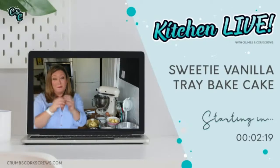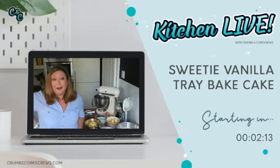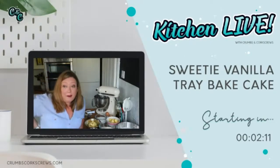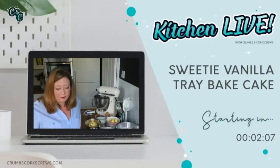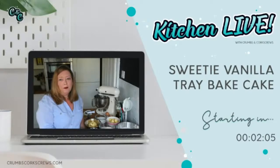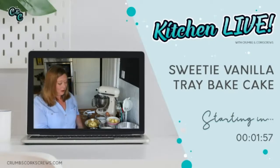I'm Lou from Crumbs and Corkscrews and we're live on the Facebook page, in the group and on YouTube. It's quite scary when I think of all the people that end up watching this, but it's really cool. Just a quick weather check whilst we're waiting — it's lovely blue September weekend, end of summer, beginning of autumn vibes out there. It's really, really lovely. So I hope wherever you are, you're well.